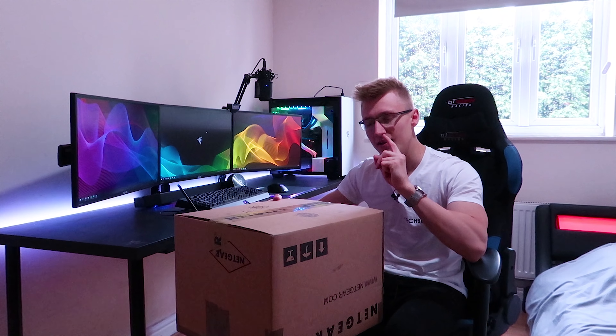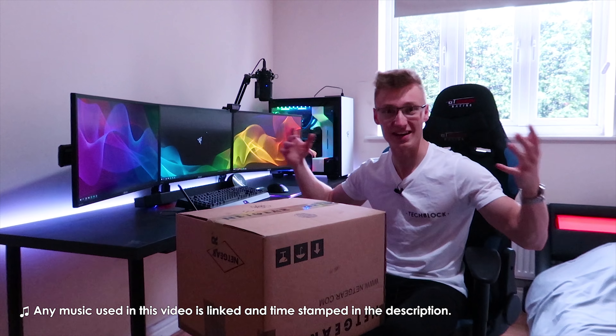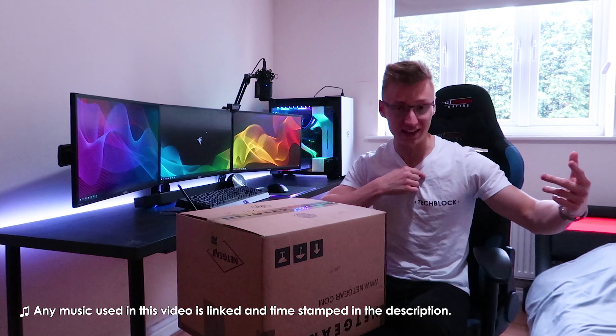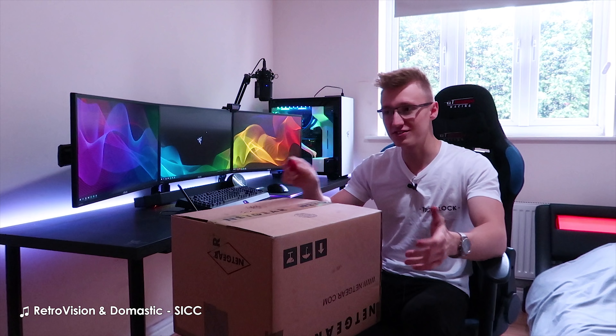I believe they also threw in a t-shirt in here as well, which I am very happy about. I'm going to have another t-shirt, and by the way I'm wearing a TechBlock t-shirt right now. I'm currently still working on the TechBlock t-shirts and TechBlock hoodies and stuff.